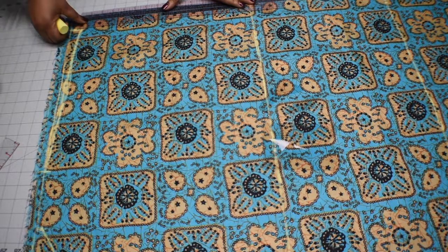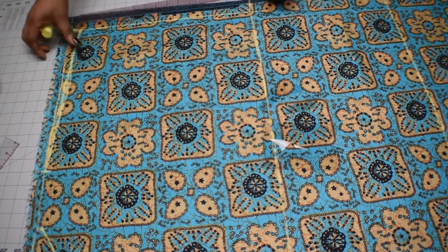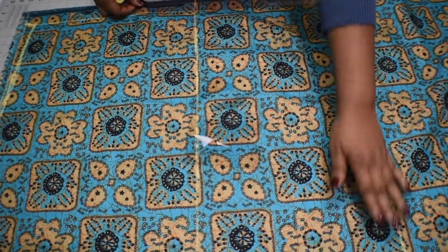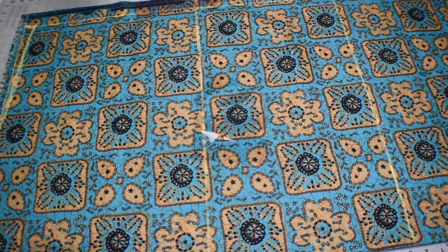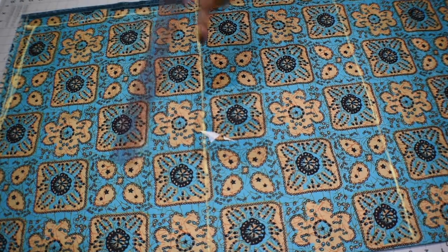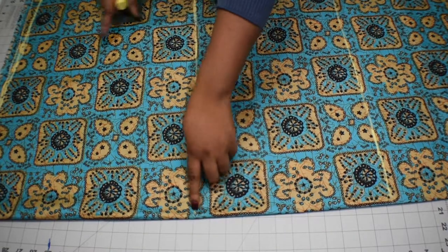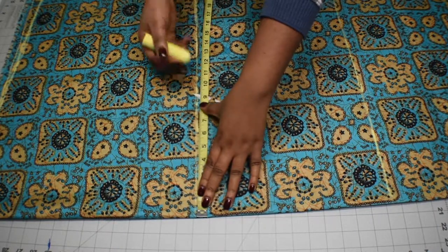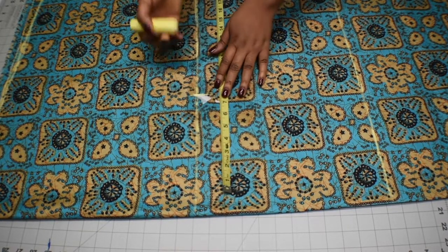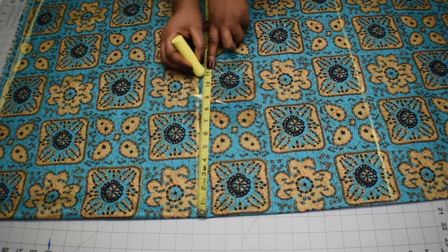Now I draw a straight line starting from the 13-inch line and connect it to the line that marks the end of the top. Then I get my waist measurement divided by four — my waist is 36 inches, divided by four is nine inches — and I mark it down, adding another two inches for ease, stopping at 11 inches.